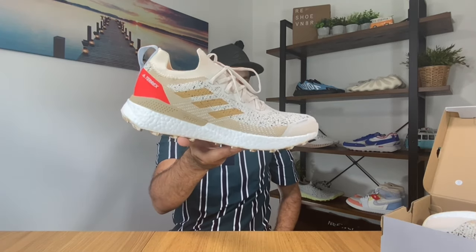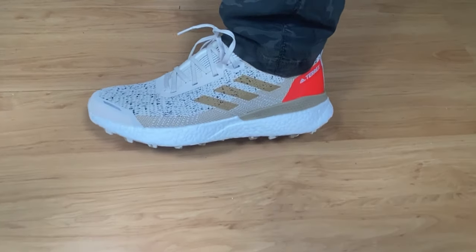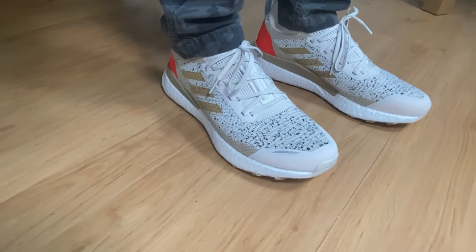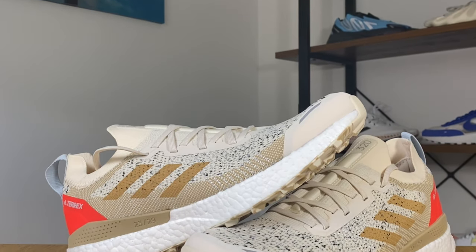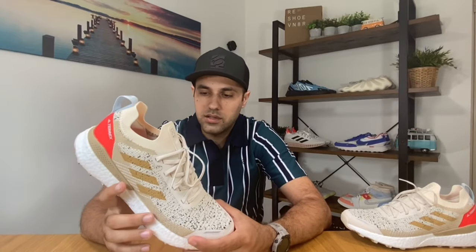Today we're going to have a look at this Terrex 2 Ultra Prime Blue. This color combination got released just a few days ago in the UK for a price of 160 pounds. I need to add that this specific model has actually been around for a year now, and nothing has changed — but from time to time Adidas and major brands release new color combinations, and this is one of them.